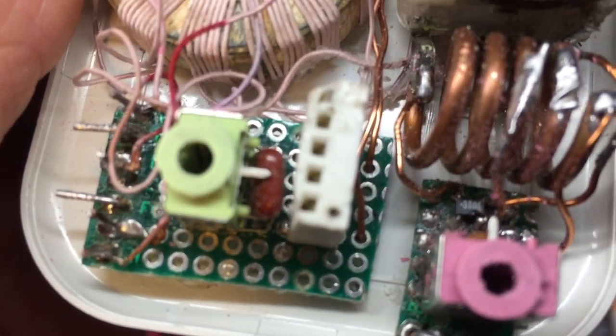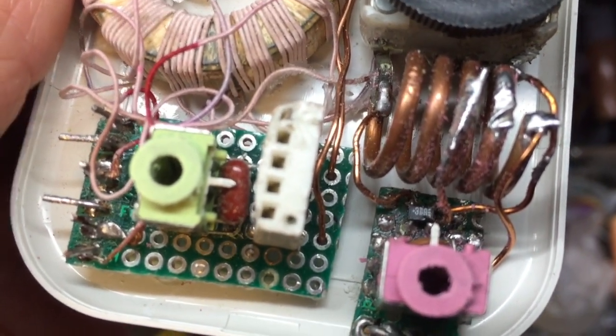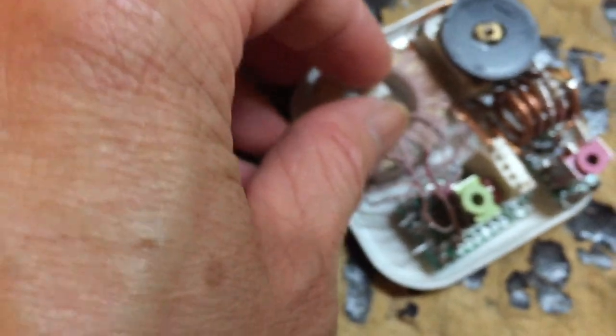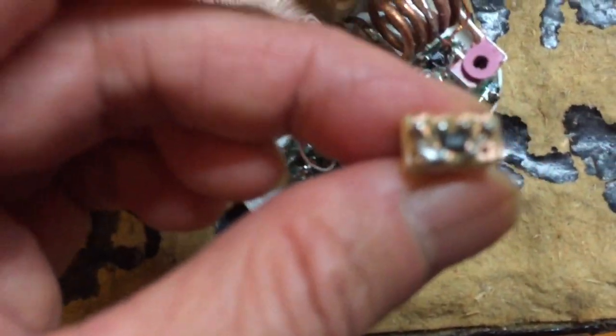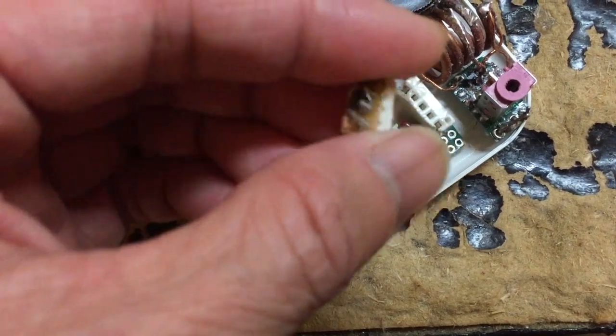There's no choice of which detector you are using for the FM circuit, because I already soldered the MOSFET onto the circuit board. For the MW AM circuit, you have a choice to use a diode or a MOSFET. Let me insert the MOSFET 3DQ into the socket.